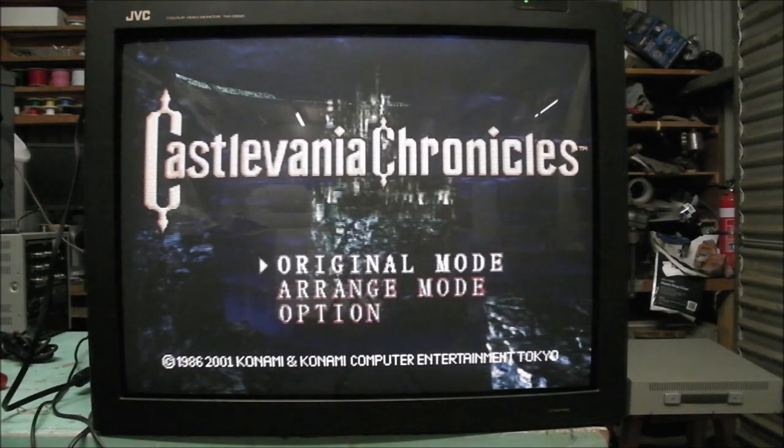This is the JVC TM-290ZE Pro monitor. It is a CRT monitor, of course. The 29, as the name suggests, is in reference to the size of the tube — it's 29 inches. It's a curved screen. I think it was made in 1996; I have an electronic service manual for it and that is dated 1996.